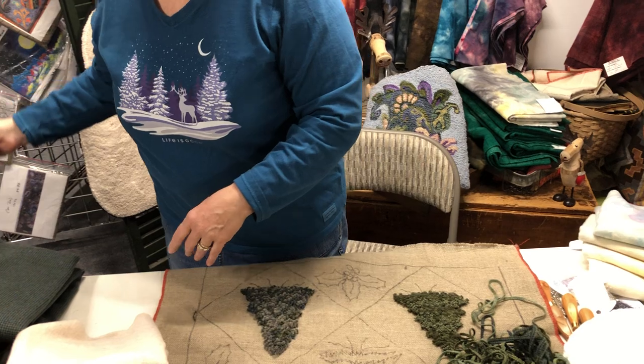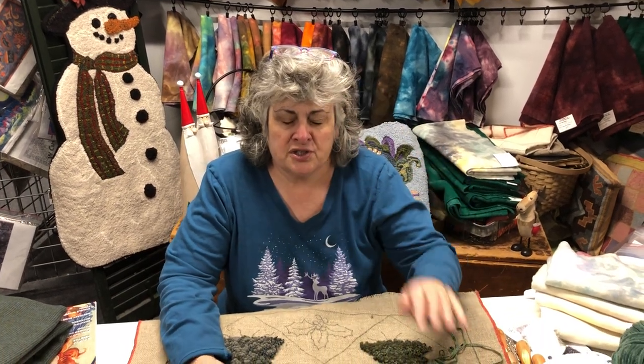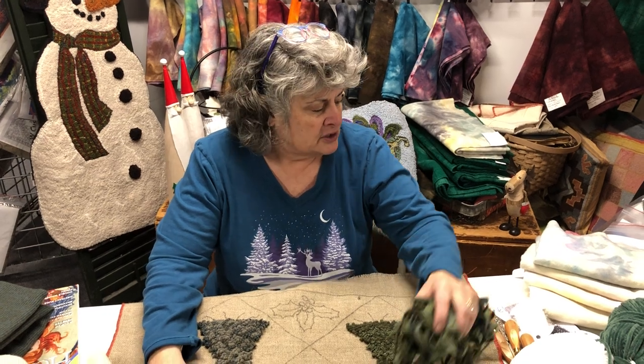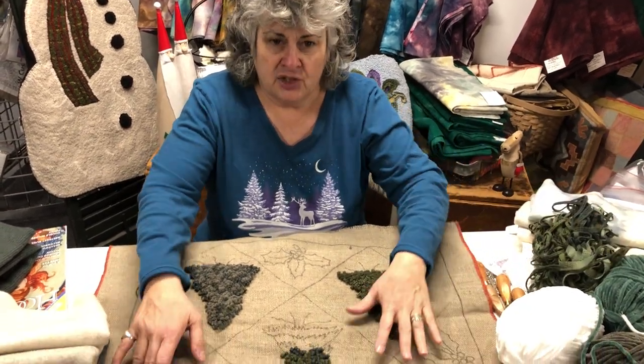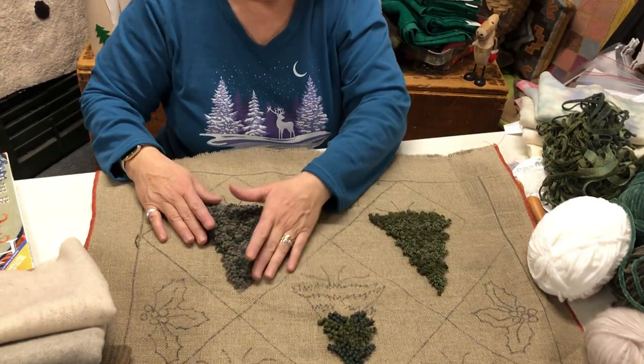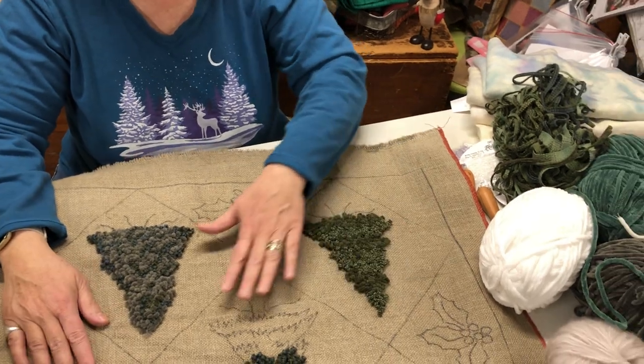Last month we talked about snow as a four-letter word — when you get 12 or 14 inches of it, it is a four-letter word. Today we're going to put snow in the pines, or snow on the trees. I've hooked some trees in, as you can see right here. These are the trees. They are hooked in, and people have trouble hooking trees.